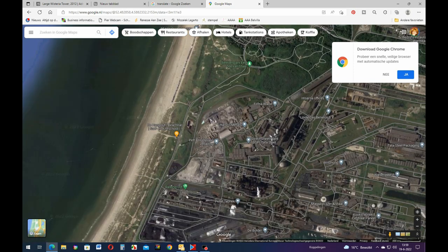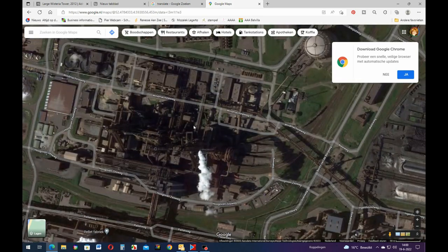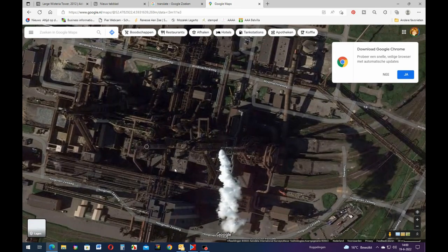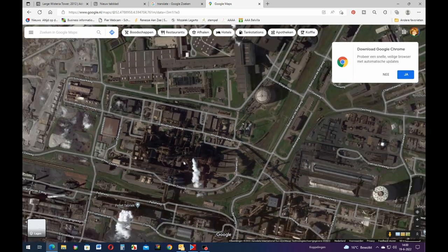Now we do have a really big company - Tata Steel, that's what it's called. Look at that - this one produces so much nitrogen it's unreal. This one produces the most nitrogen in the whole of Holland.